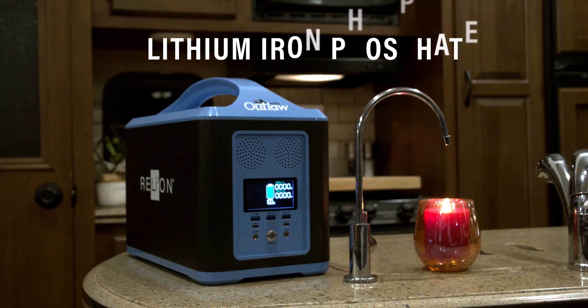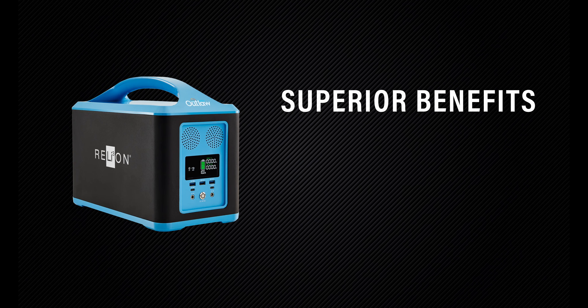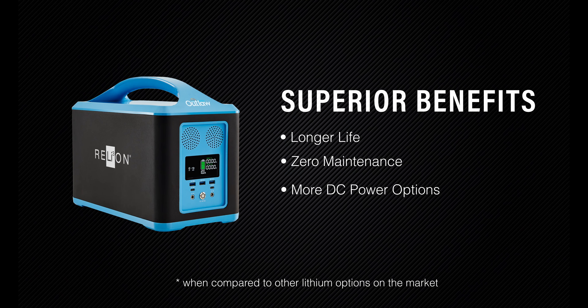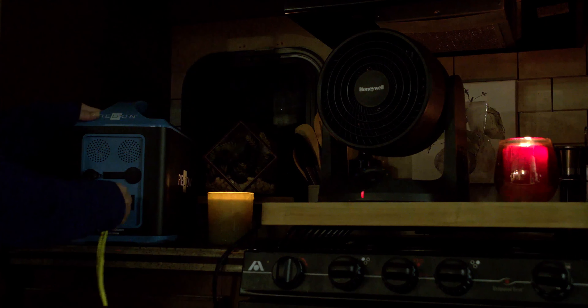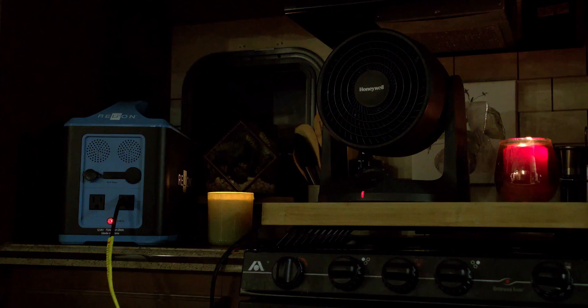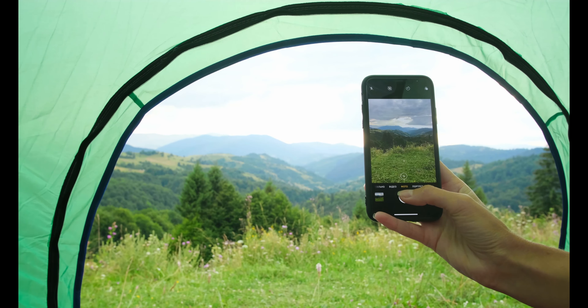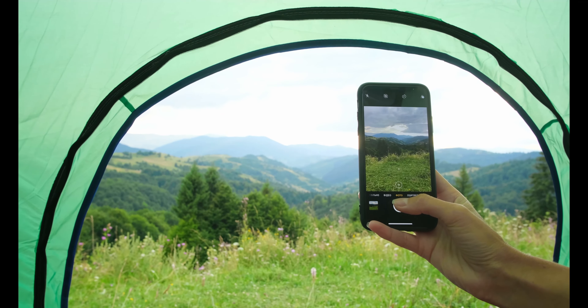The Outlaw is powered with lithium iron phosphate, which means you'll enjoy superior benefits like longer life, zero maintenance, and more DC power options. The Outlaw's pure sine wave inverter and internal battery management system offer additional layers of protection, giving you hours of worry-free, reliable, silent, and fume-free power wherever you go.